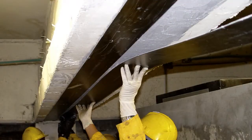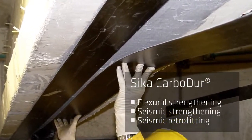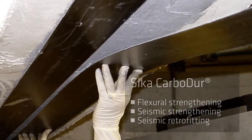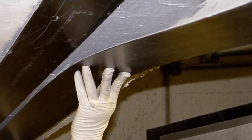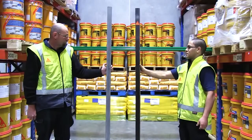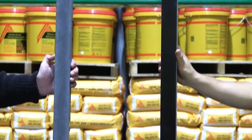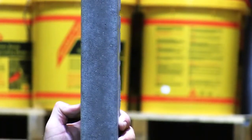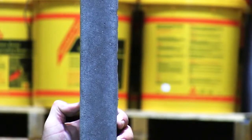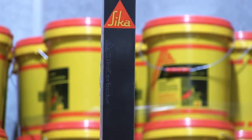Seeker Carbidure is a carbon fibre reinforced polymer used to allow concrete beams and floors to carry much higher loads. To show how much extra strength Carbidure can add, we set up a simple demonstration in the Seeker warehouse. We took two concrete beams, identical in size — about two metres long and five centimetres by five centimetres in thickness. The only difference was that one had been reinforced with the Seeker Carbidure strip.